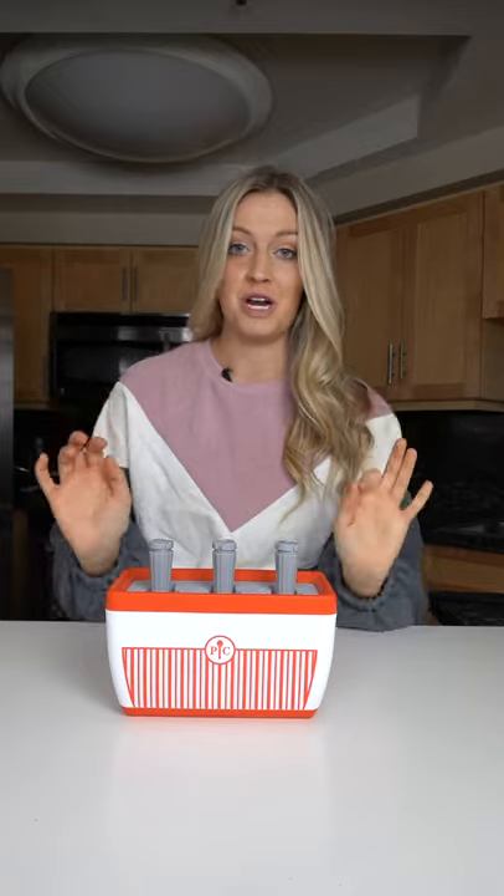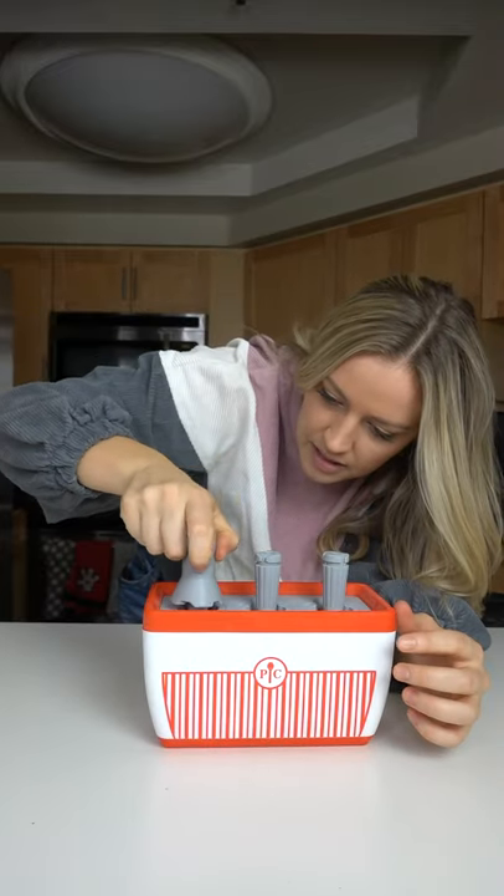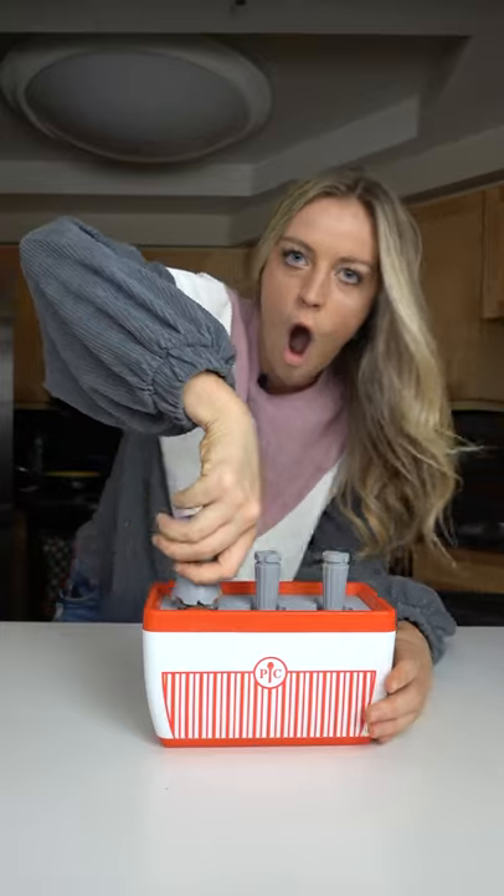Now we're literally gonna wait like 8 to 15 minutes and these are gonna be frozen and ready to go. Okay, now we're gonna take this thingamajig, put it right on here, screw it on. Voila.